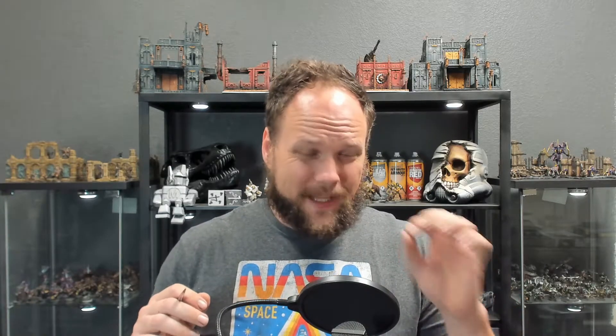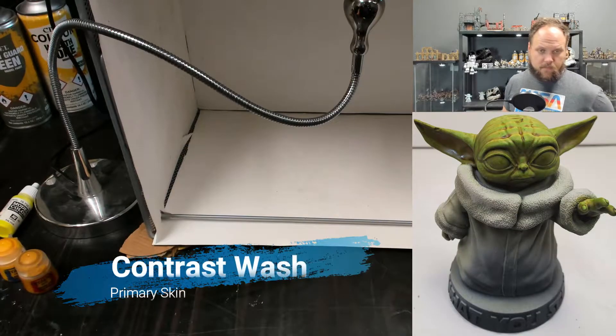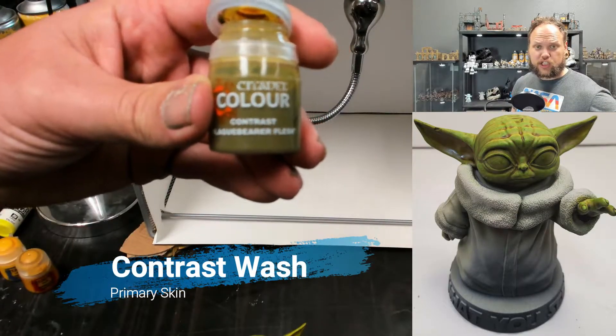You have to put enough of it on, but not too much. We want to see little pools and little lines forming, but they need to be small. If they're very large, when the stuff dries it's going to look like candle wax almost — so we don't want that. Here's our little guy and here's our Plague Bearer Flesh.